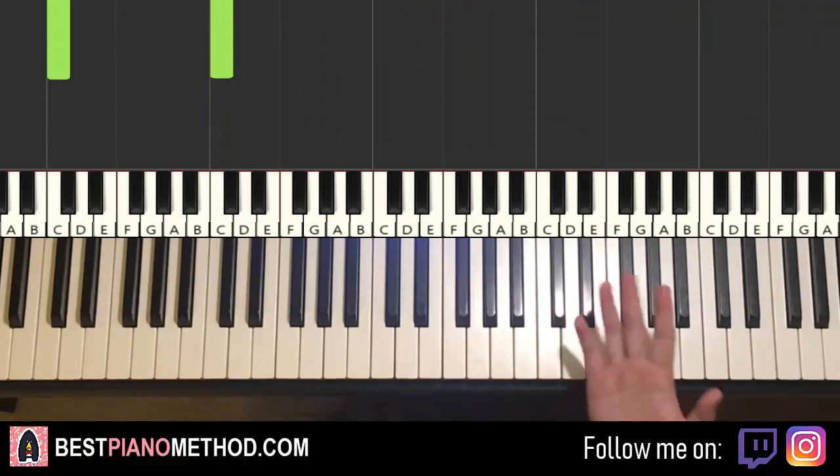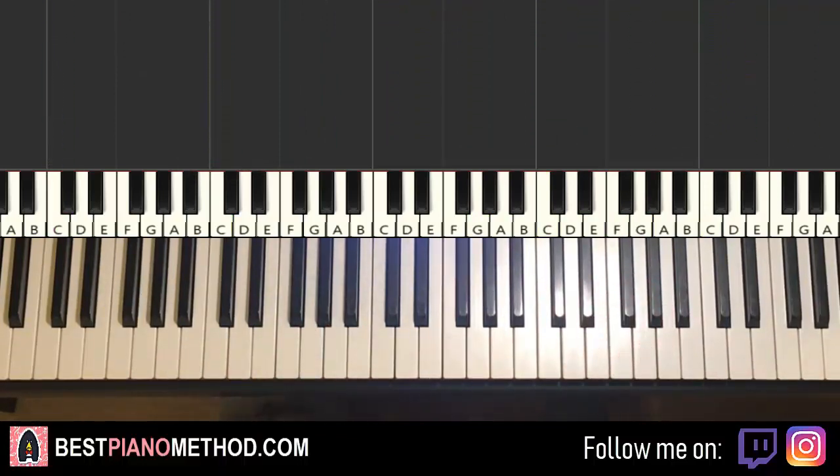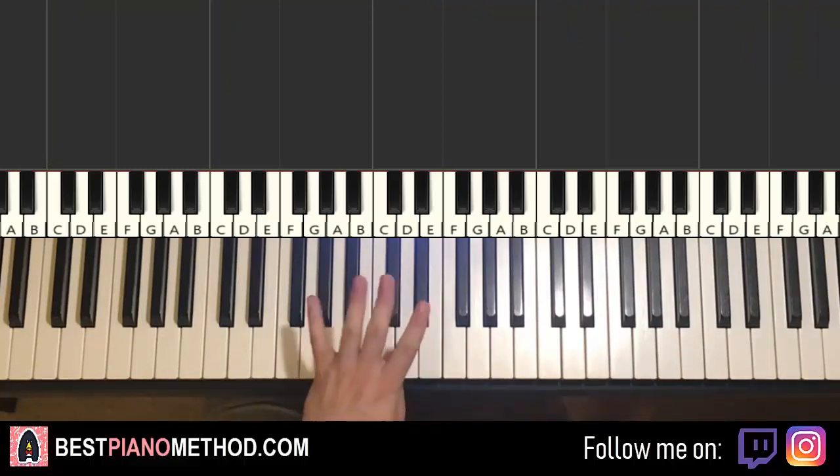Alright, let's get right into it. Melody and block chords, you can add improvisations afterwards. We're going to break it up into four parts — it's easier to learn.